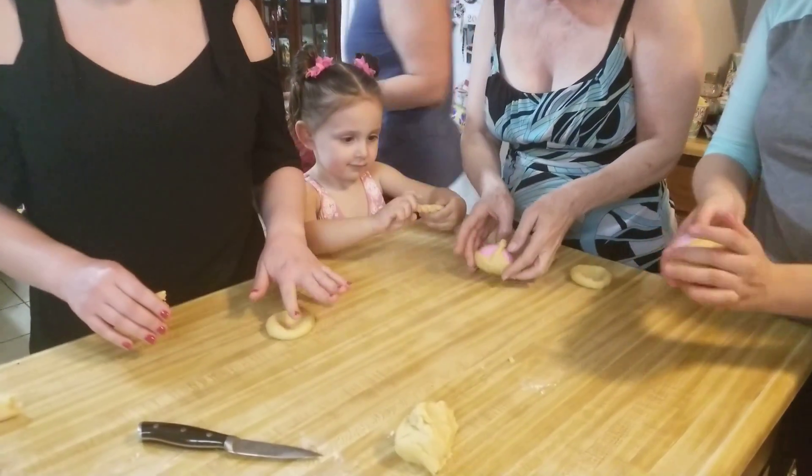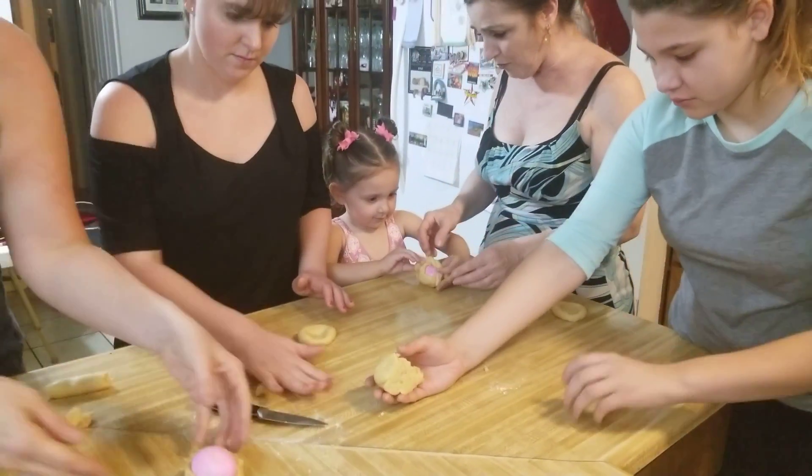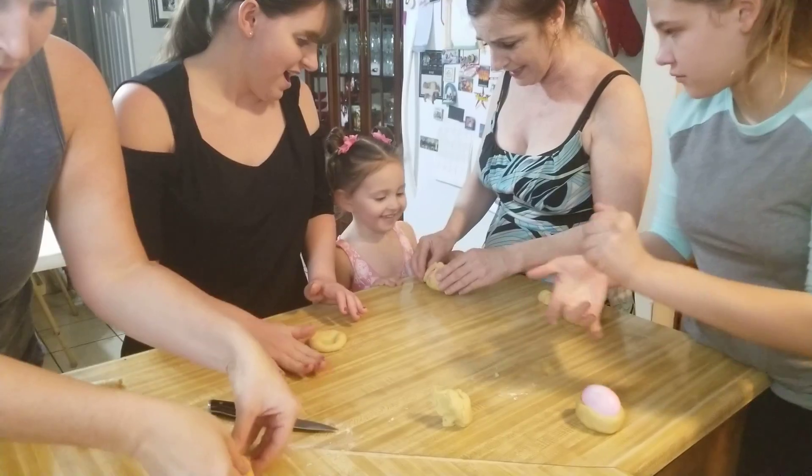So maybe we're going to do the next batch — 18. Perfect. Now this way. There you go. Oh my goodness, you did it. Nice.